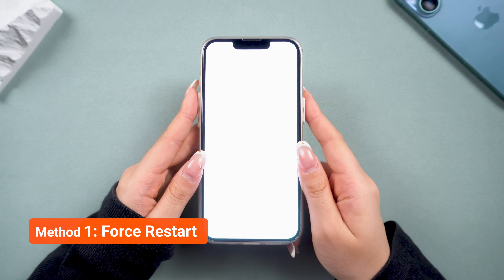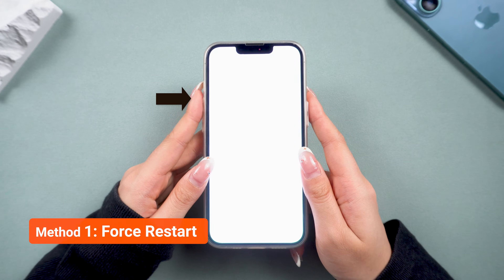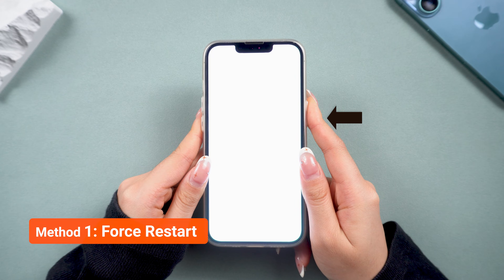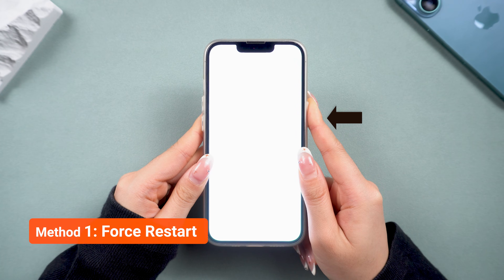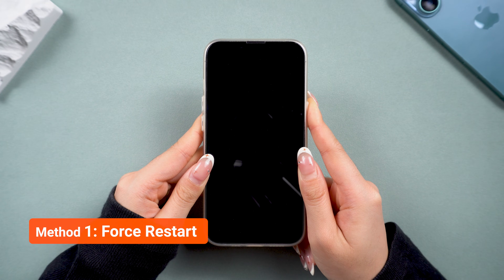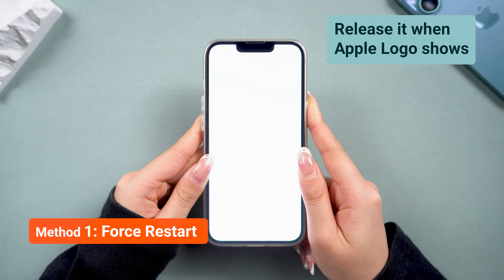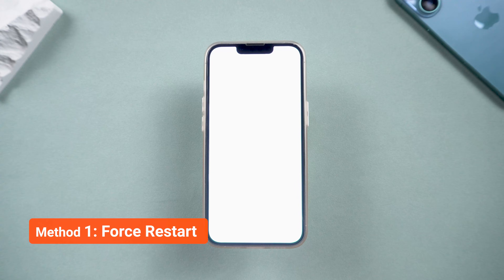Our first fix is a force restart. To do this, click the volume up button, then the volume down, and finally hold the side button until you see the Apple logo. This will restart your iPhone and may bring it back to normal. Sometimes a white screen is just a temporary software glitch, and restarting can help reset things. But if you don't see the Apple logo, we need to try another method.